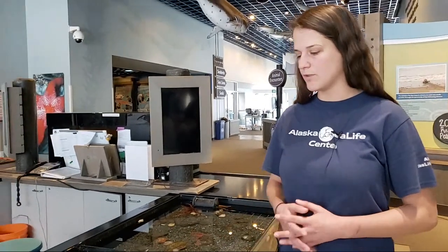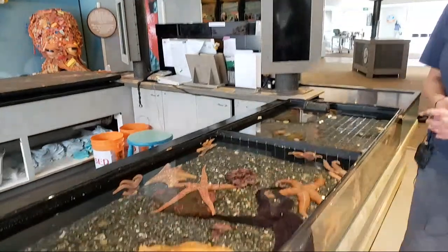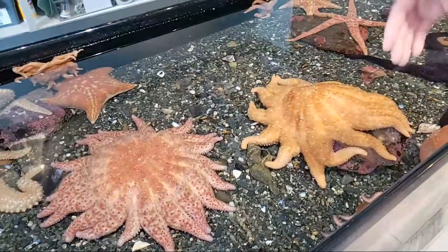All the sea stars that you see in the Touch Tank are native to Alaska, so that means they can be found throughout the coastlines of Alaska. Now a lot of people refer to these as starfish, but they're not actually fish because fish have gills and scales and fins, but we don't see any of that on our sea stars.